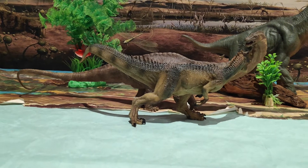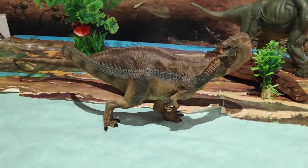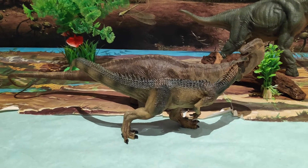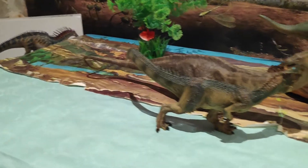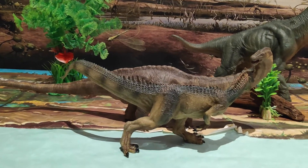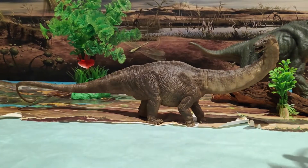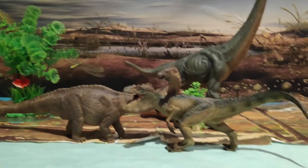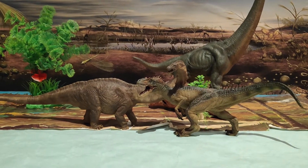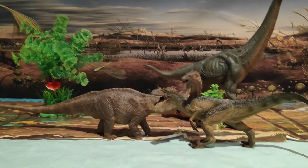Y aquí he traído al Alosaurus para compararlo con este precioso joven Apatosaurus — le está pegando un bocado en el cuello. Fijaos, queda perfecto, ya que este es un joven Apatosaurus y este es un Alosaurus frágilis sub-adulto. Queda perfecto en cuanto a comparativa; me ha encantado el tamaño que le han puesto. Queda bastante bien — una auténtica preciosidad este joven Apatosaurus.